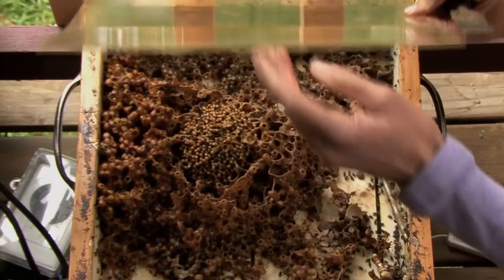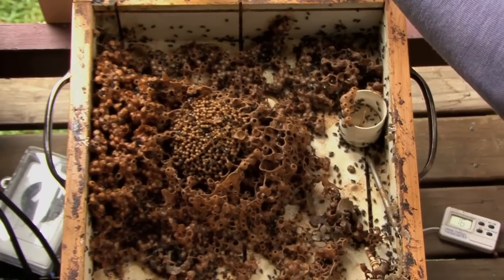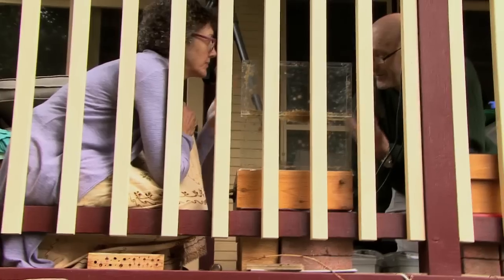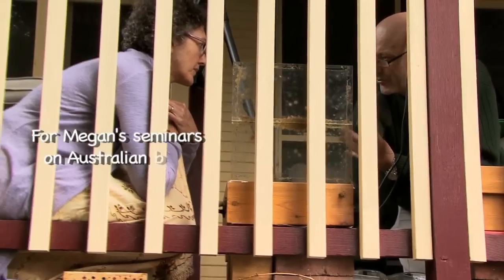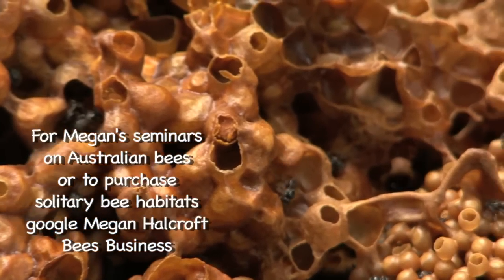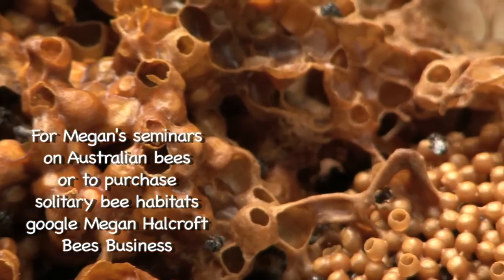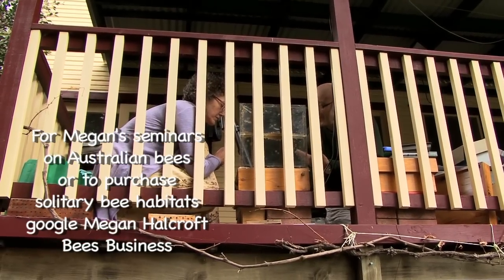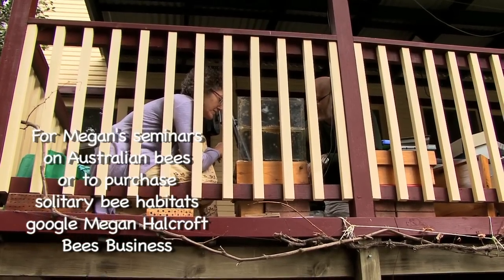I use this just for teaching and I'll take it to workshops. Now you do workshops, don't you? If someone wanted to find one of your workshops and they were in Sydney, would they just Google... Bees Business? Anyone who's interested in solitary bees or in Austroplebia or Tetragonula for that matter should look up Bees Business and attend one of your seminars.